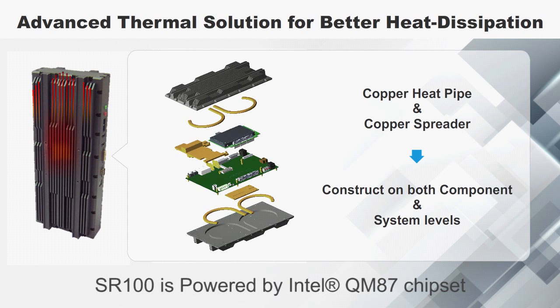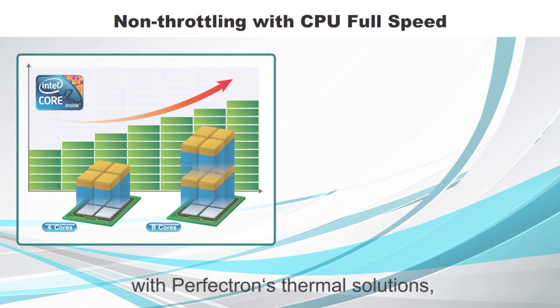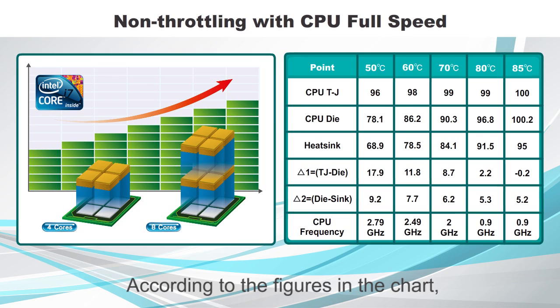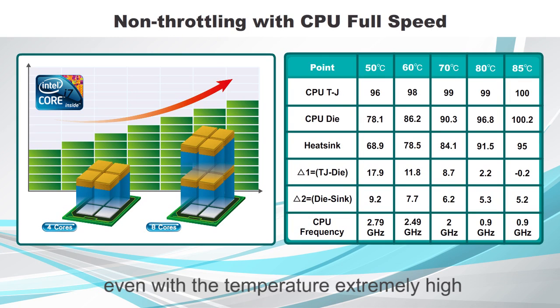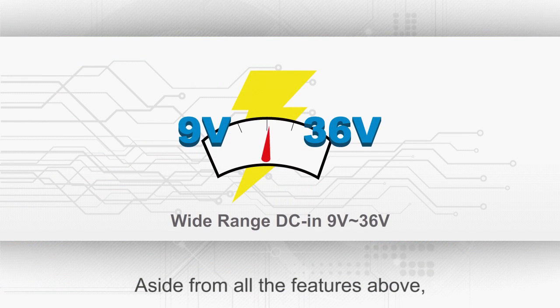SR100 is powered by Intel QM87 chipset and the 4th generation Haswell Core i processor. In this chart, you can see that with Perfectron's thermal solutions, the heat generated by key components can be conducted and dissipated effectively. The frequency before CPU turbo boost is 2.5GHz. Even with the temperature extremely high and the system heavy loaded, the processor cores still manage to run faster than the rated operating frequency.